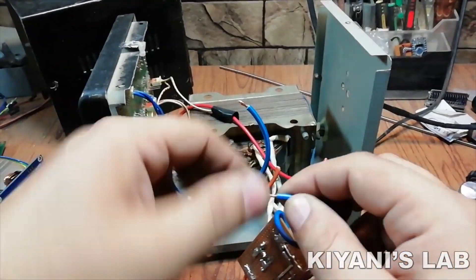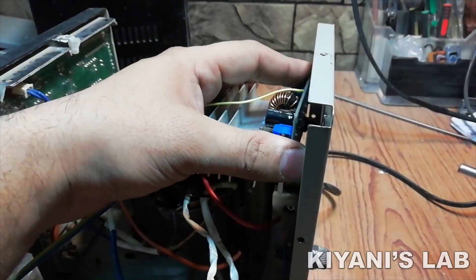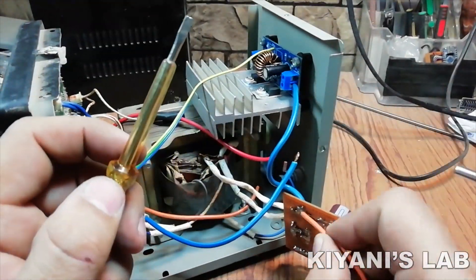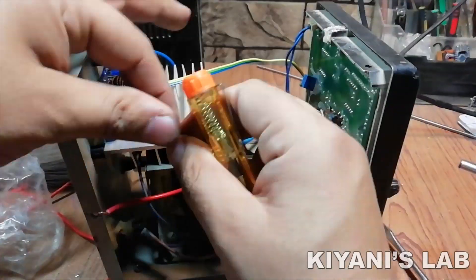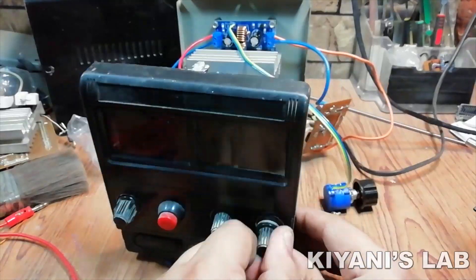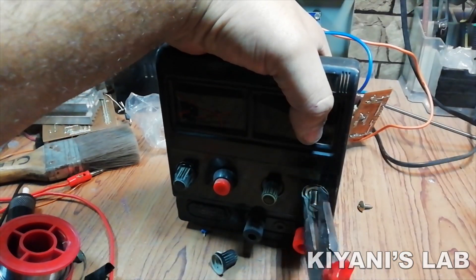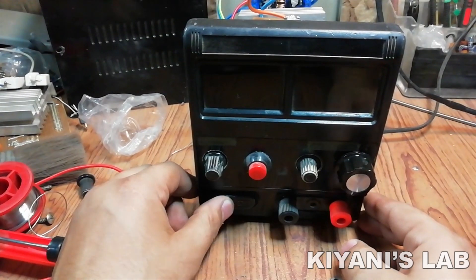Let's do this. So I've put everything together, let's test this power supply.